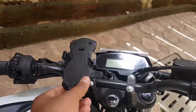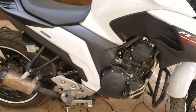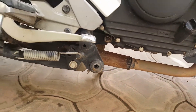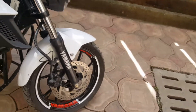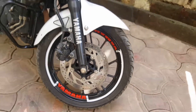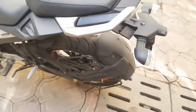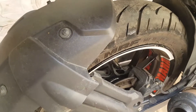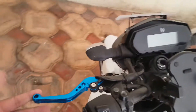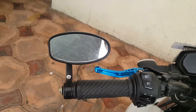This is a mobile holder and this is an exhaust which has been added with a band pipe. The bar and mirrors are 150 online, 250, and 350 rupees online.